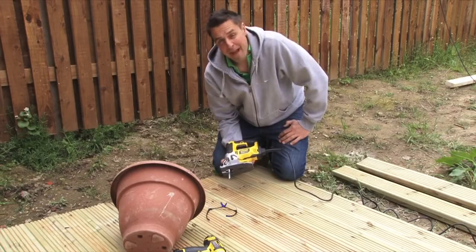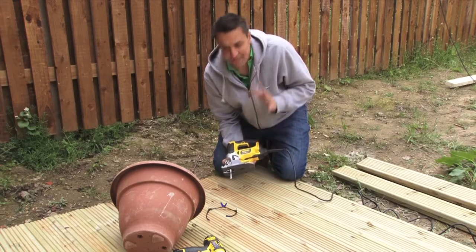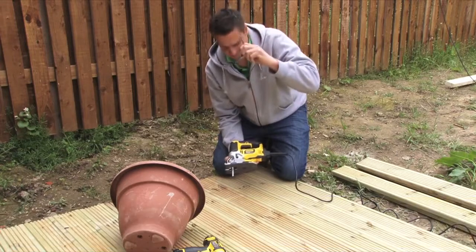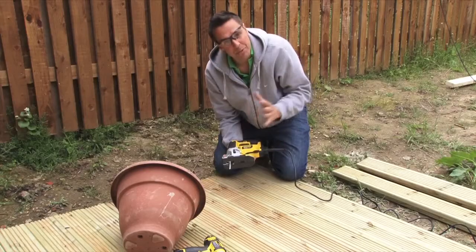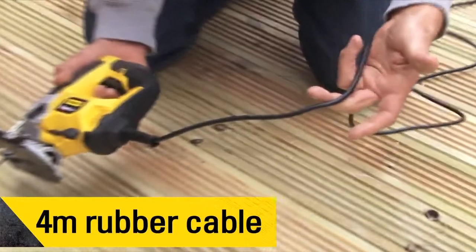This is the new Stanley FatMax 680-watt pendulum jigsaw. It takes both types of blades — U and T blades — has a 20mm stroke, which means it cuts 20mm at a time. It also has three adjustments of rake on it, and comes with a four-metre rubber cable.